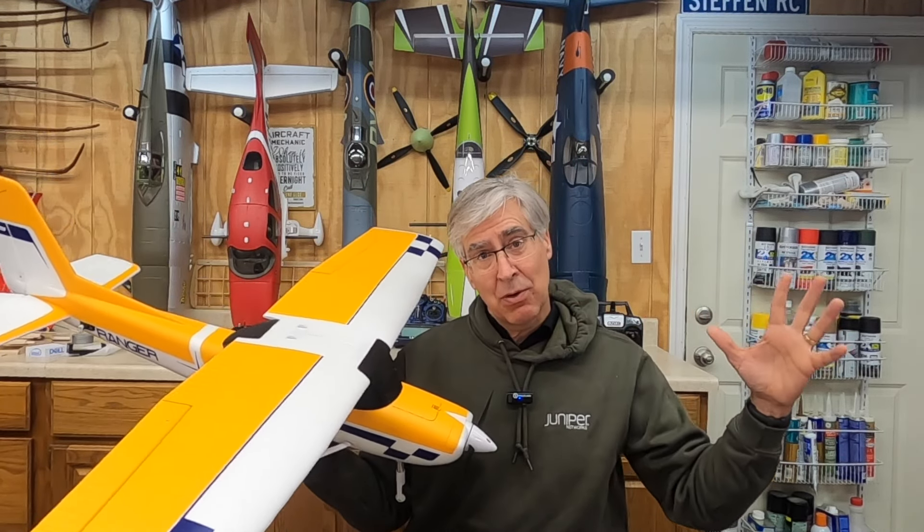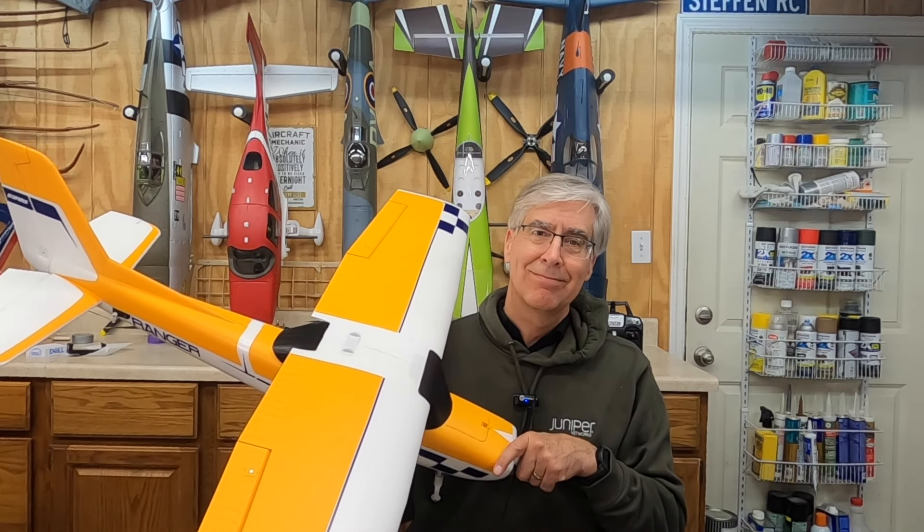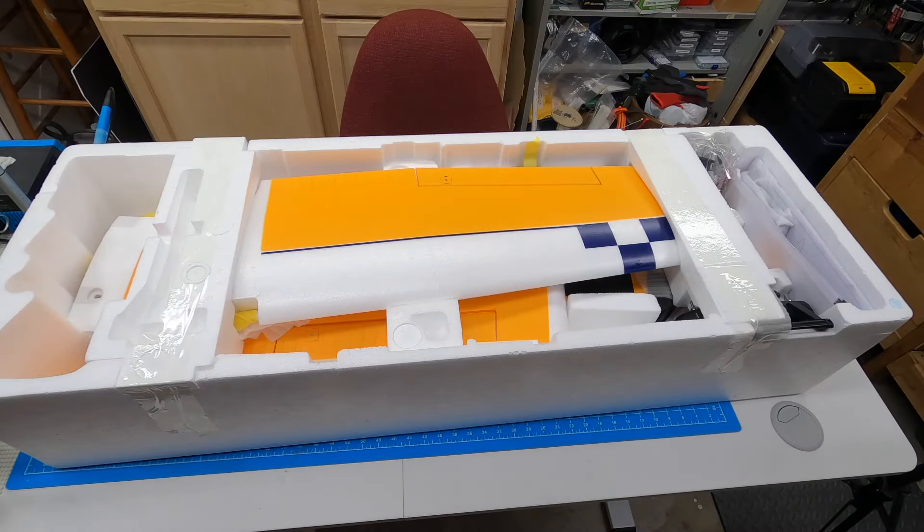I hope you stick around at the end where I go over all those extra tips and tricks. I'm going to go through the unboxing. I don't normally do this because there's so many unboxing videos out there, but I want to have one video that shows everything.